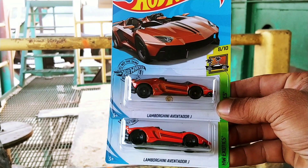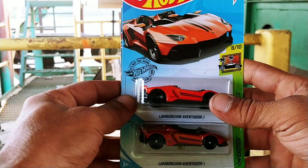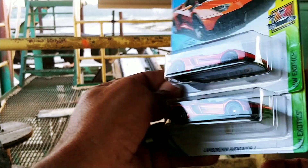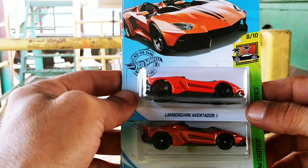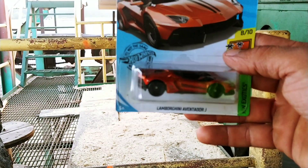Right there on top and you got your regular issue on bottom. Pretty cool. Let me know what you think — do you got this Super Treasure Hunt? If you do, please let me know in the comments below. Please like, comment, subscribe, and we'll see y'all next time. Bye bye.